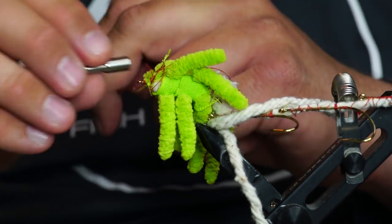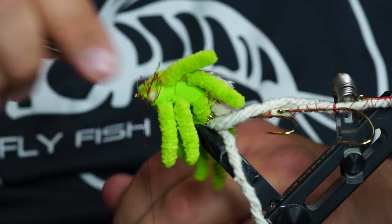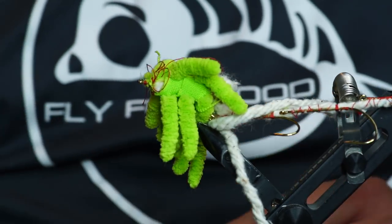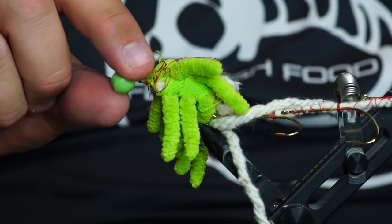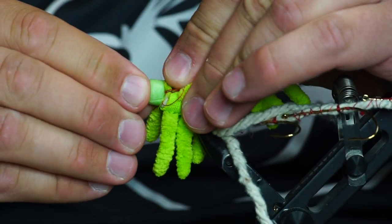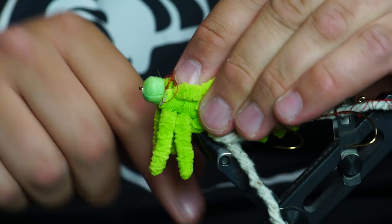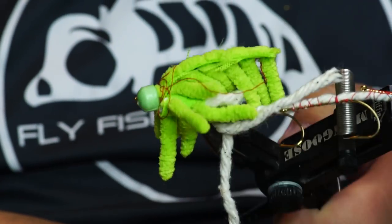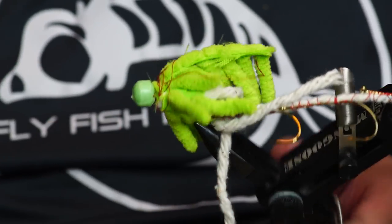This is an expensive half-hitched tool, whip finisher, whatever you want to call it. Now, sweet tarts — chewy, perfect shape of a bullet head. We're going to take one of them and it goes on right here, right over the front. See that? The fish can see the hook eye right here. It's important that that does not show. We're going to pull it over.